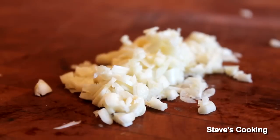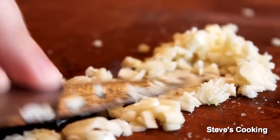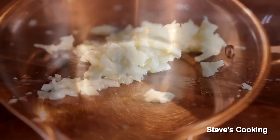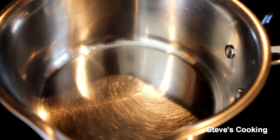Now once your garlic's chopped, add a touch of salt and roughly mince it with your knife. Beautiful. Mojo sauce — very simple, but very tasty.